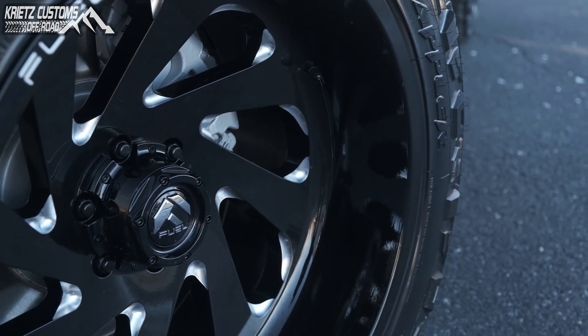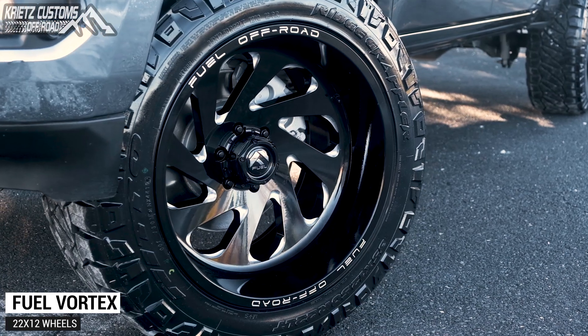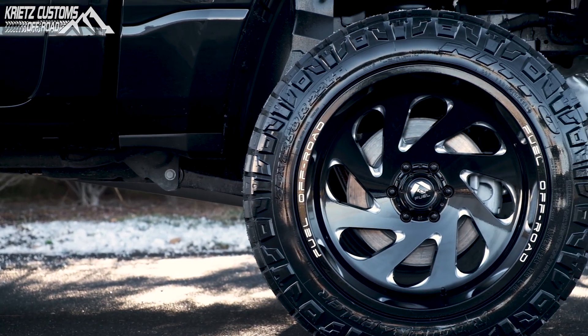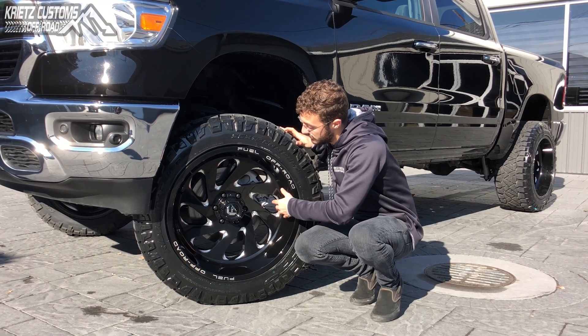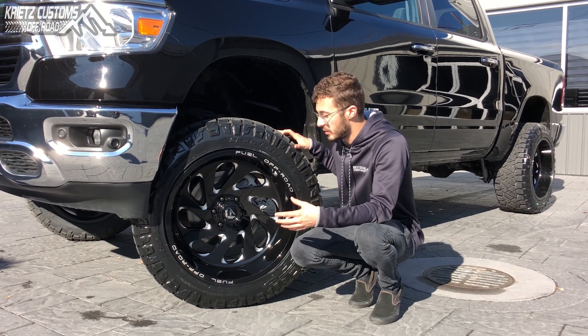The wheel is going to be a 22 by 12 Fuel Vortex, which is the D637, in the gloss black and milled finish. With this one you're going to have the millings in between each of the spokes on the corners of what I like to call the teardrops. This wheel is also going to be a directional wheel, so those spokes are going to be kind of in an angular direction, giving it a nice sporty look.